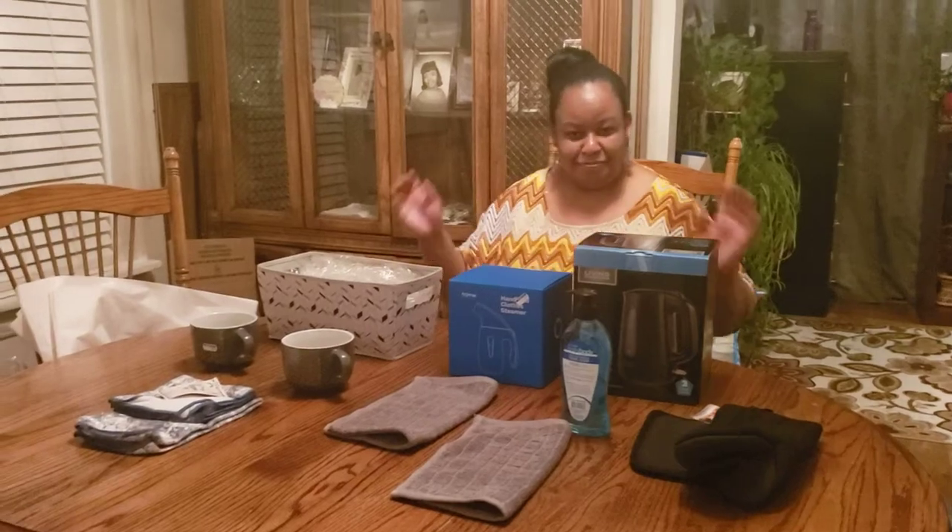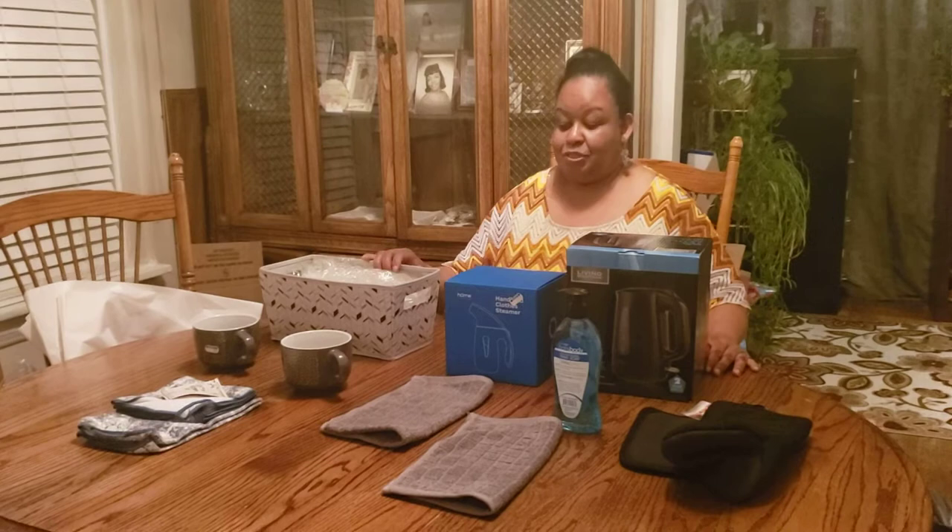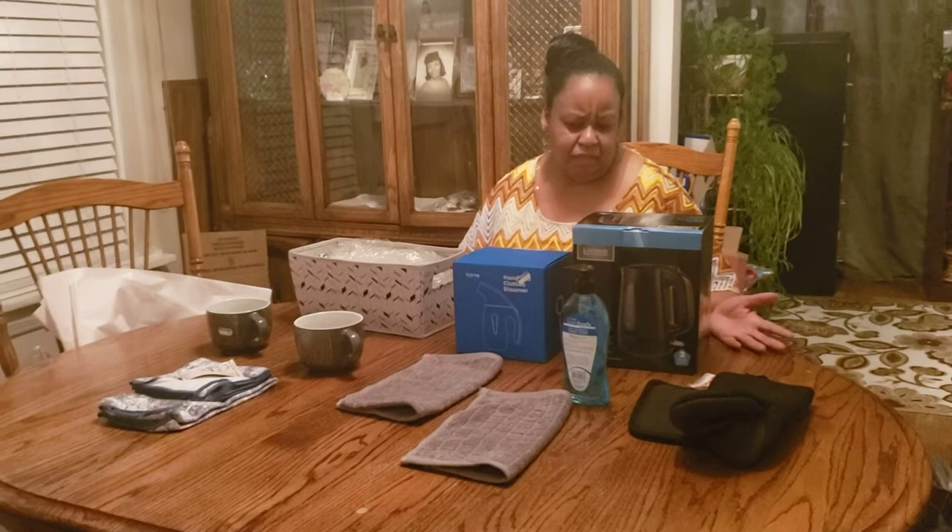Welcome to Carla's Baskets. I'm glad you came out to see me. We're going to get started. Today, this is a special basket. This is for a man — it's a housewarming basket, and his favorite color is gray.